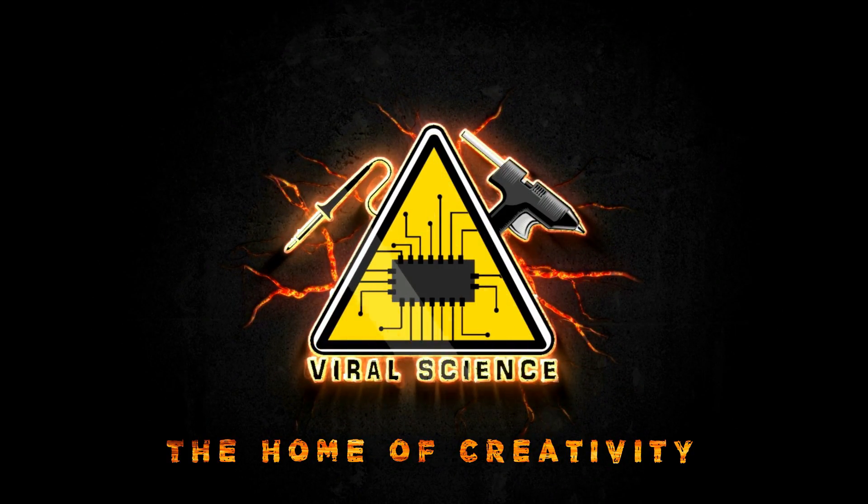Viral Science, the home of creativity. Hey guys, welcome back to another video. In a previous video I showed you a 3D pen, but in this video I have an upgraded and automated version of that 3D pen — that is a 3D printer.